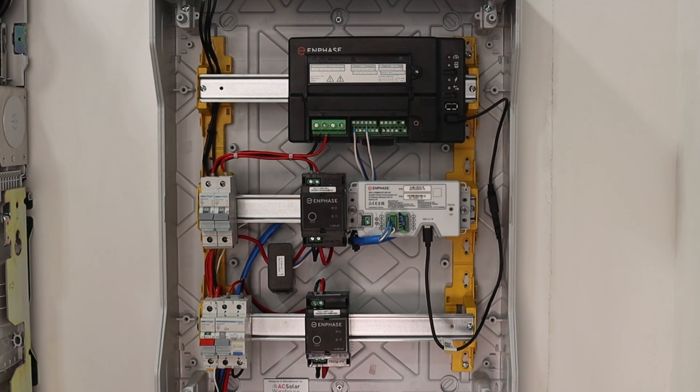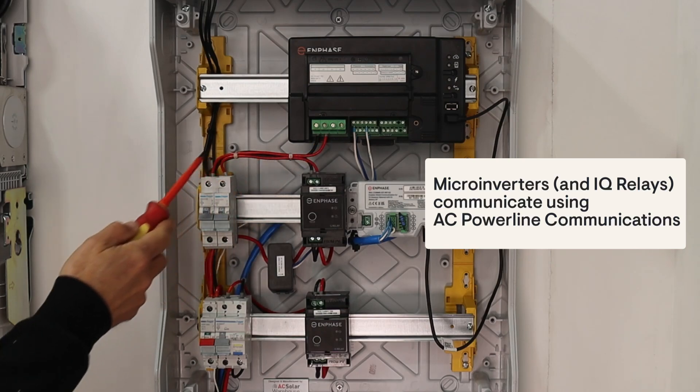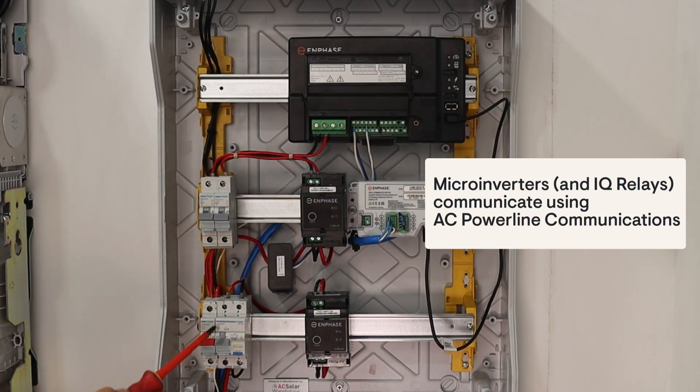An IQ gateway communicates to each IQ battery via the communications control cabling. If microinverters are installed at the solar panels, the IQ gateway communicates to these using powerline communications, which runs across the AC wiring of the microinverter circuits.